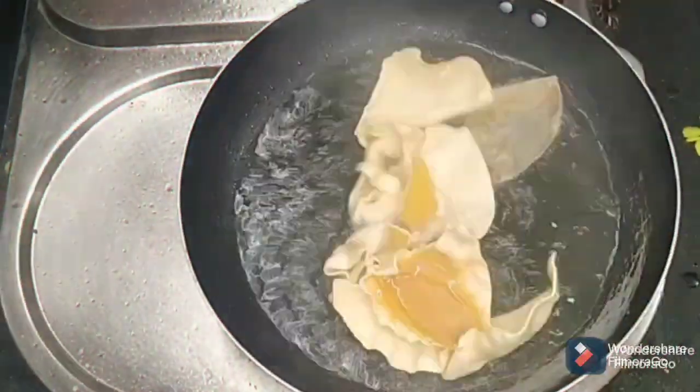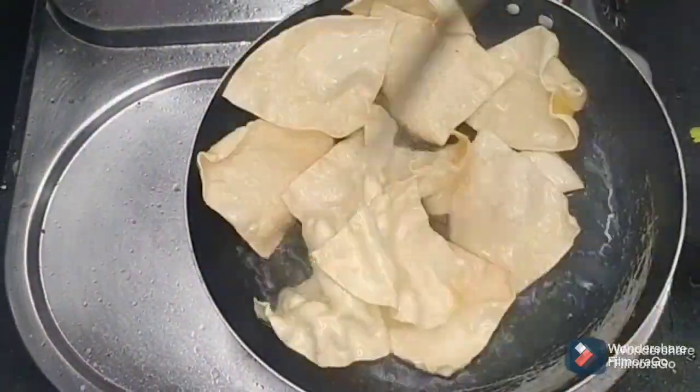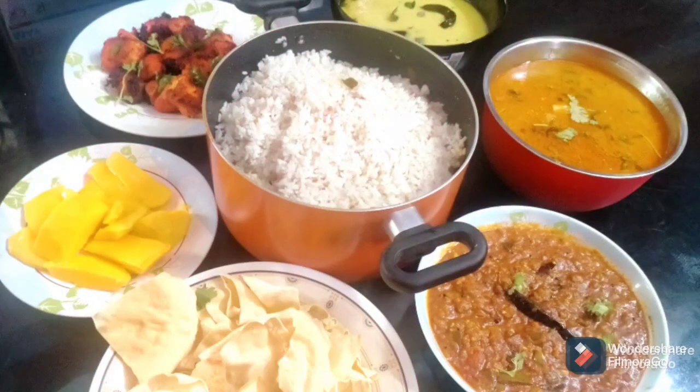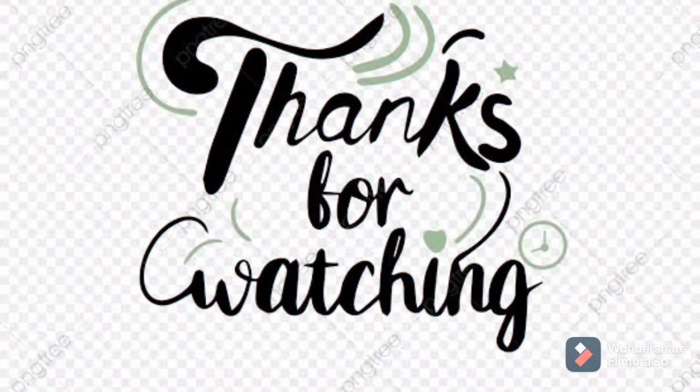If you want to try the recipe, hit the like, share, comment and subscribe. Press the bell icon so you are notified every time I upload a video. Thanks for watching and see you in the next video.